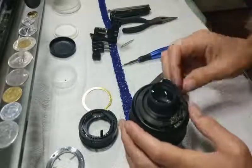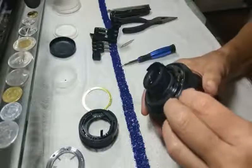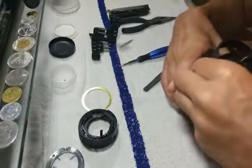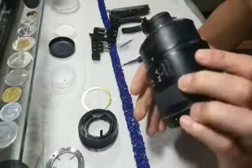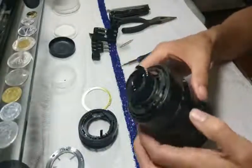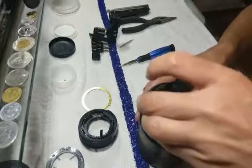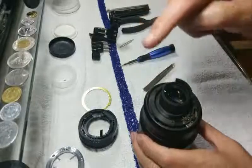I remember from another video that one of these pieces had something under the rubber ring. Popped this off - looks like there's a little bit of glue in a couple of places, so I may need some contact cement to hold it back in place when I reassemble. But my memory failed me - there is nothing under that rubber ring, so that was a waste of time. Don't do that; there's no need to, there's nothing under it.